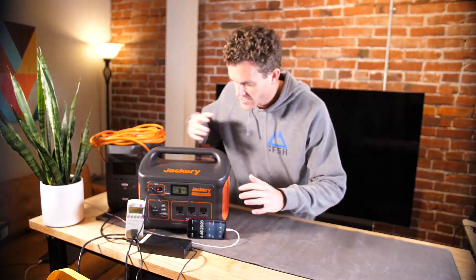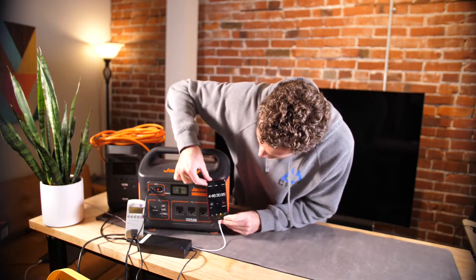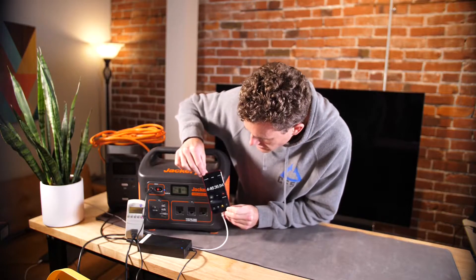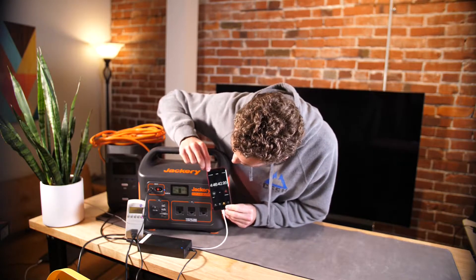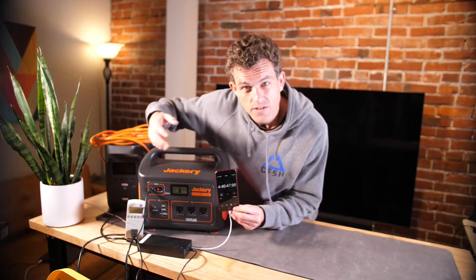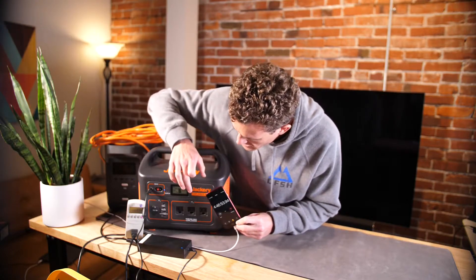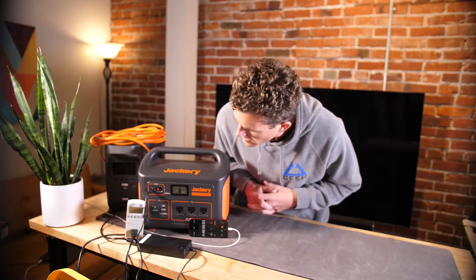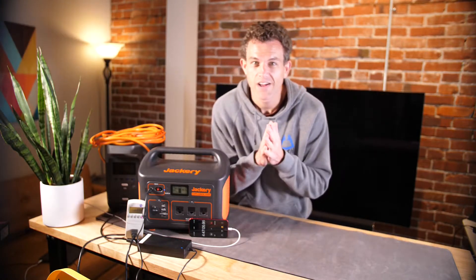Checking in on the Jackery 1000 charge — we've hit 80 percent and we're just over 446 minutes in. The rated charge time is seven hours to reach 100 percent, and we're already at 80 percent at 446 minutes. We're still pulling 160-161 watts, which is pretty much where we've been the whole time. It'll be interesting to see if we slow down or beat the rated pace. We'll check back when we're done.